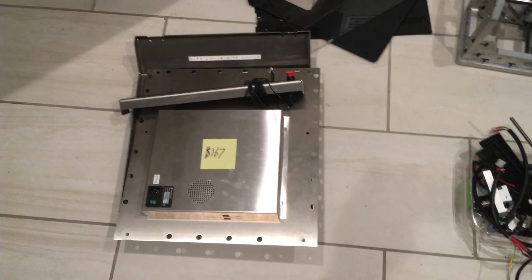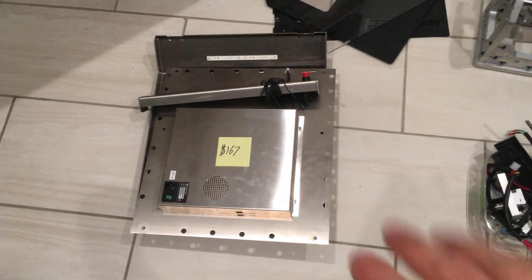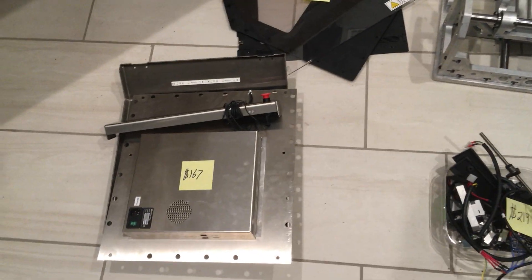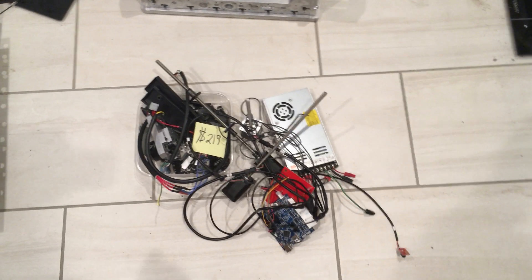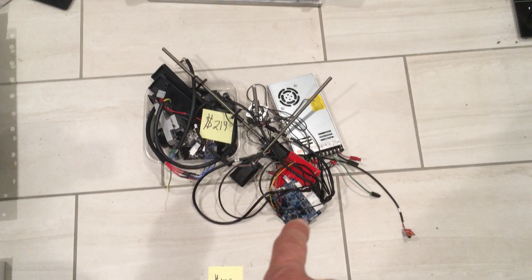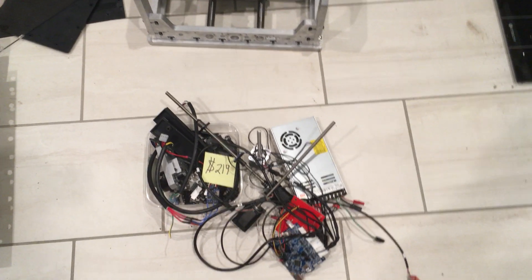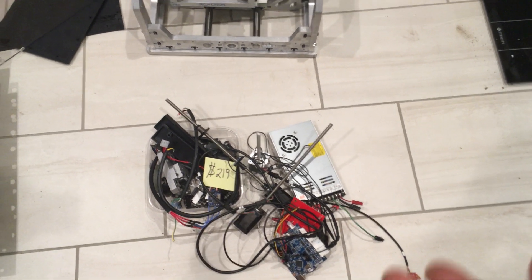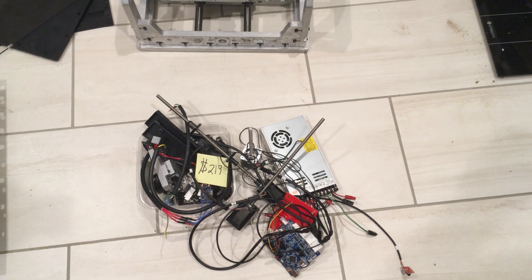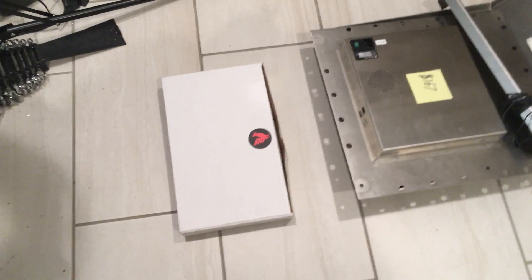About $167 for the stainless steel — that includes the e-stop button since I have it in that pile. The e-stop with wiring is probably a couple bucks. Then for everything else — the power supply, electronics — the TinyG board is probably about $80 of that $219 cost, which also includes the three stepper motors. Steppers are pretty cheap; those threaded steppers are probably $7 to $8 in quantity.